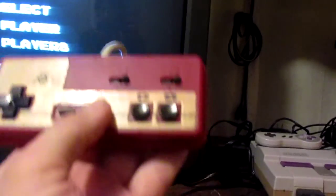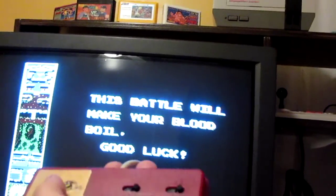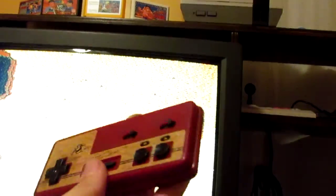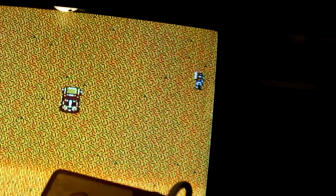All right, works great. I'll play with my Famicom controller for just a second just so it all works, and show off the controller that I rigged. Yeah, game works.